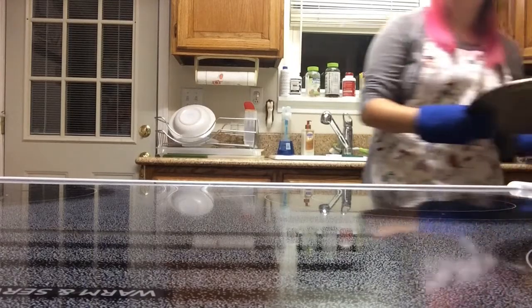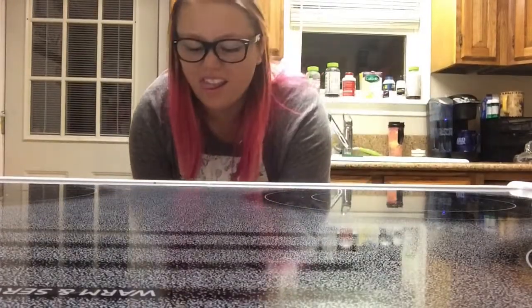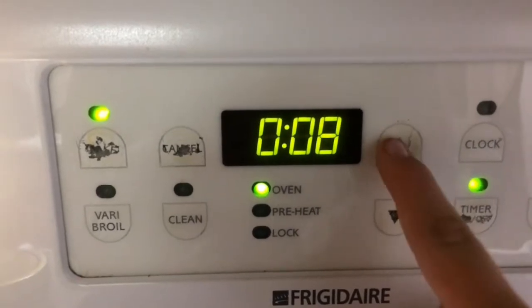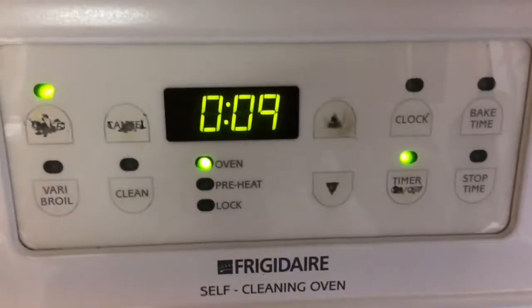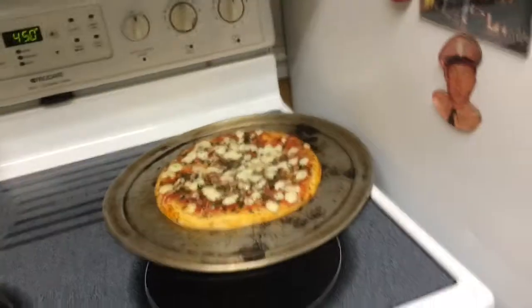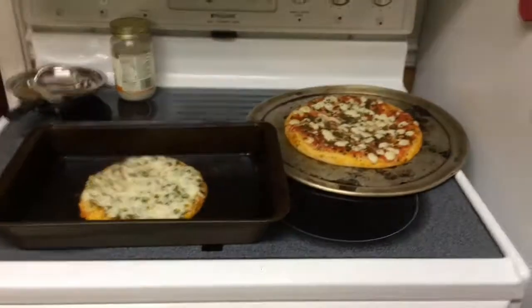After you preheat your oven, make sure you put your pizza in the oven. Set it for ten minutes. Then after your timer goes off, make sure you put on your gloves — this is where you use your gloves. Take out the pizza very carefully; please don't burn yourself like I did once.